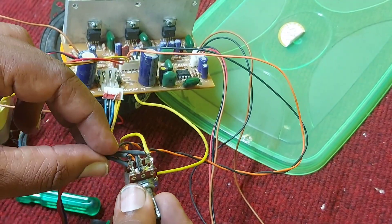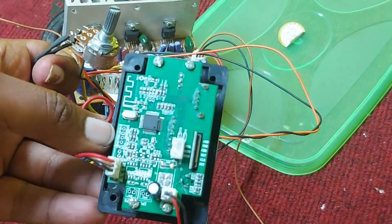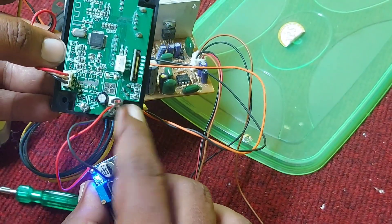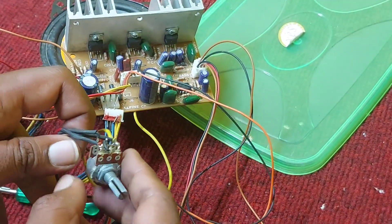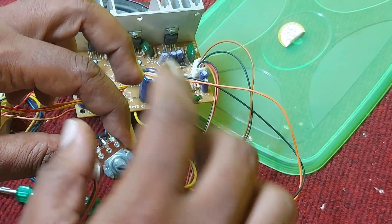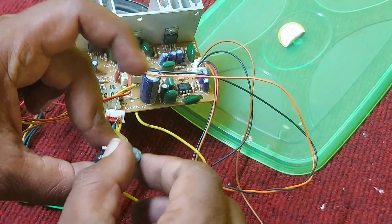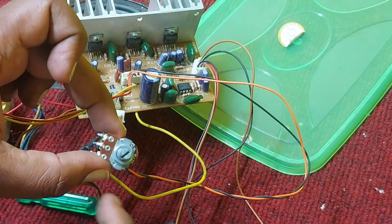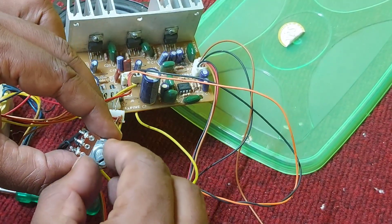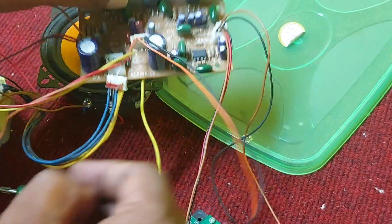This connector carries the left and right signal from the Bluetooth board — it is clearly labeled. I have supplied 3.7 to 5 volts from a DC-to-DC converter board. The master volume potentiometer controls the left and right signal. It can also control the subwoofer volume simultaneously, because the input goes through here to the main board output — that's why it controls the bass volume as well.